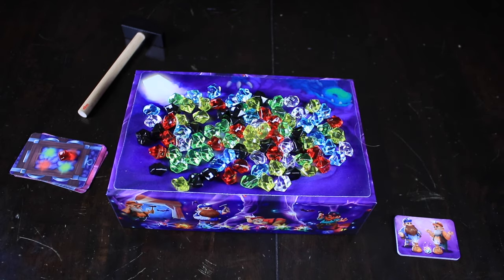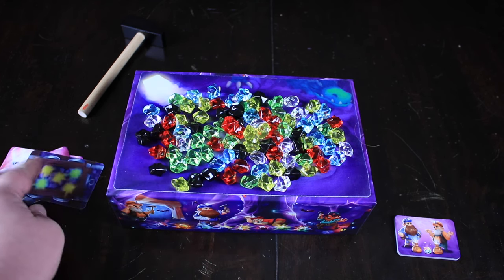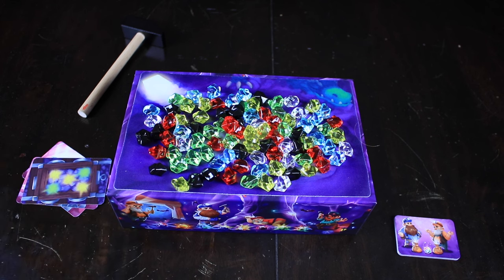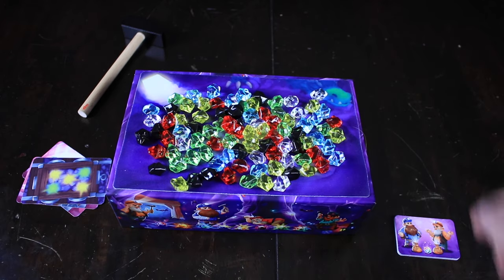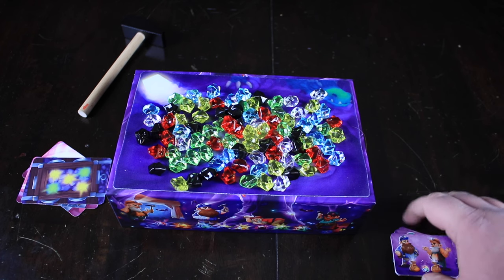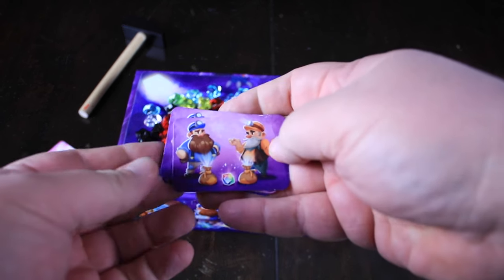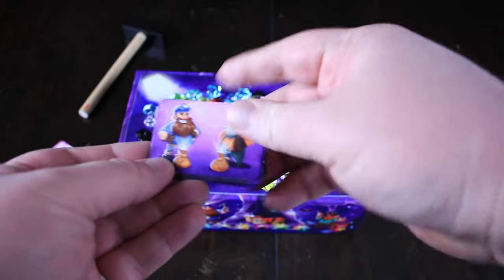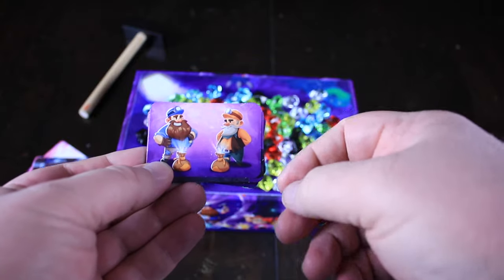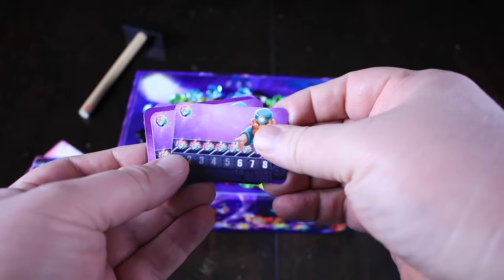Once you've filled up your card, you're going to discard all the gems on it and reveal the next one — you have a new set of gems you need to acquire. There are clear gems on the board as well; those are wilds that can be used for anything. Another way to get wilds is achieving these little objectives. The first one says if you knock off an odd number, a number that can't be shared between two people, you're going to get an extra wild gem. This one says if you have an even number, you're going to get a wild gem. If you're able to knock off six, seven, or eight gems, that's going to get you a wild.